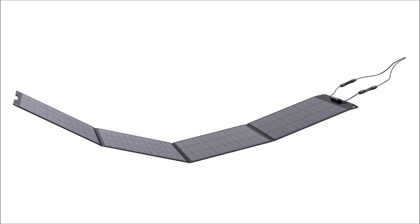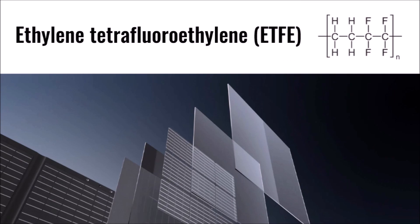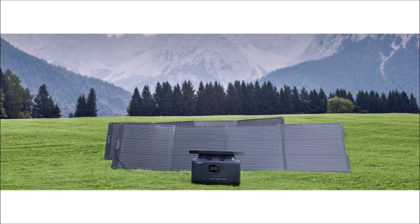The 200-watt model unfolds into a long rectangle with four square sections, and is made with an ETFE film over the solar cells for protection. When properly laminated, this top layer is durable, waterproof, and UV-resistant. Keep in mind, these types of panels do not last as long as traditional fixed-frame solar panels in a permanently mounted outdoor scenario. These portable panels are ideal for camping, boondocking, emergency situations, and temporary remote needs where lighter weight, easy setup, and portability are critical.